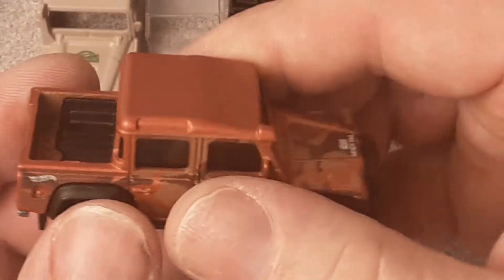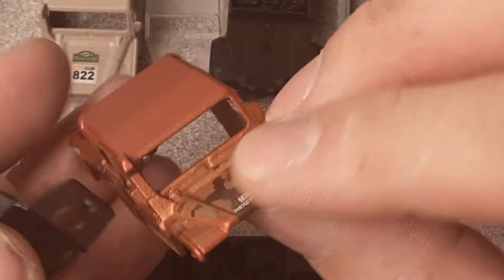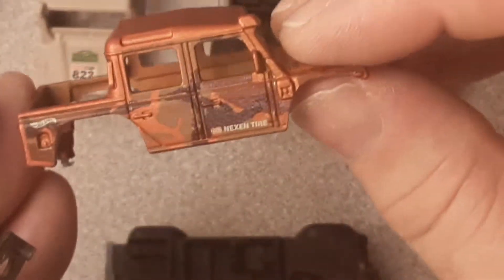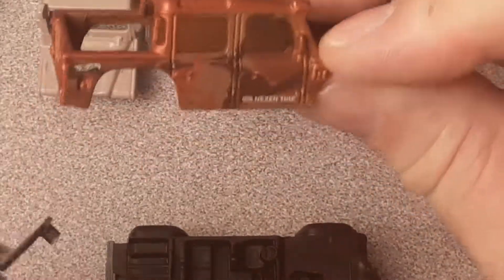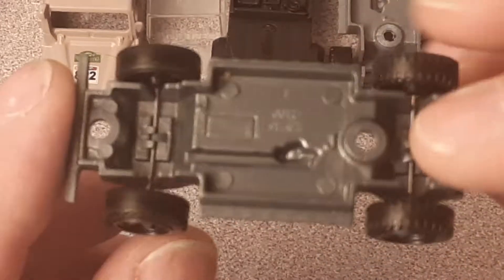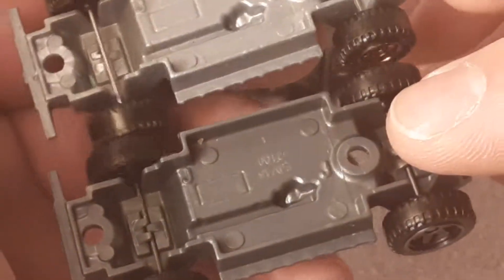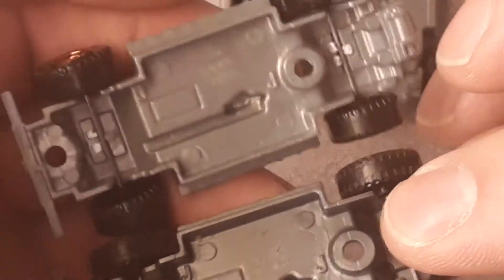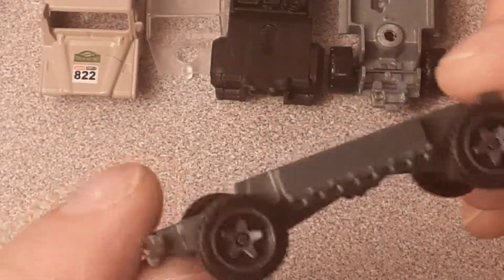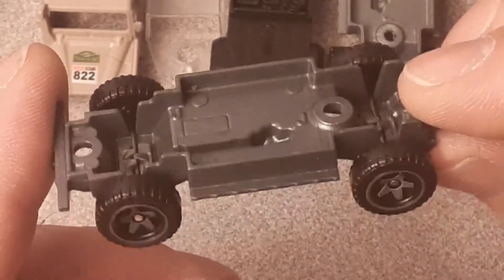This is the copper one. Same kind of construction — no tampos on the back, same tampos as the model before, just a nice clean truck. Pretty accurate. Got to take my hat off to Hot Wheels. Smoked windows, black interior again, and a slightly different shade of gray base. And it's got these cooler wheels — the Baja 5 — if you ask me.